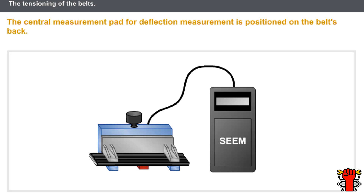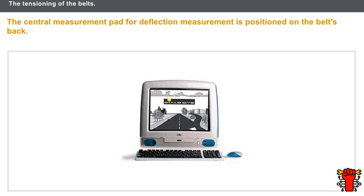To take the measurement with a deflection tool, the central measurement pad is positioned on the belt's back. The sensor must be locked by turning the wheel until you hear three clicks and can read the value in SEEM units. Then compare the obtained values with the recommended values and adjust the tension regulation.